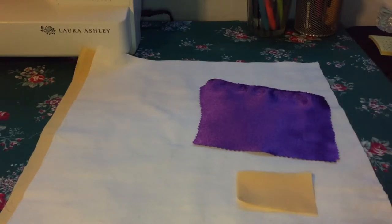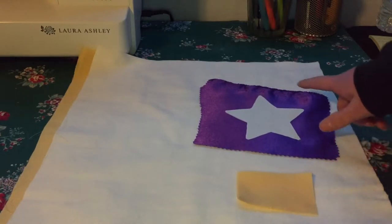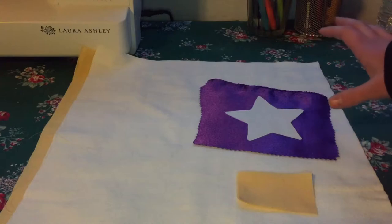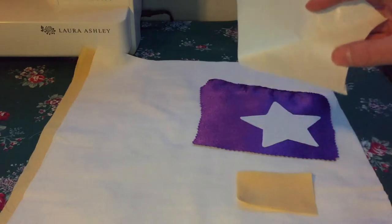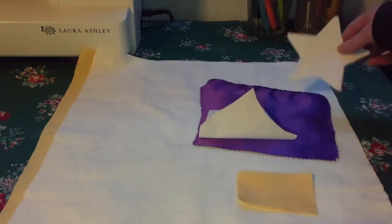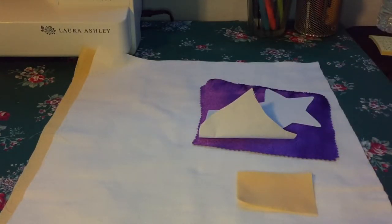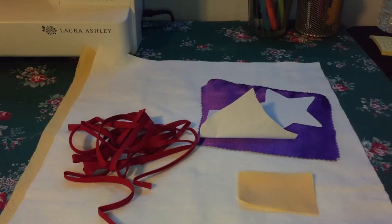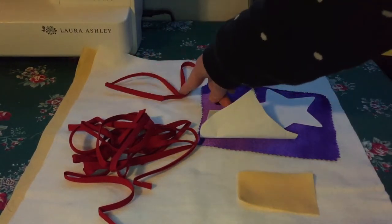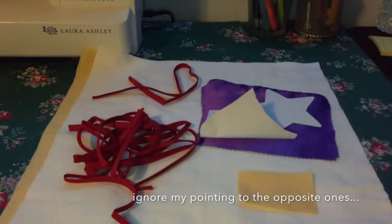You'll also need a small scrap of purple fabric — at least 5 by 5 inches. I just had some satin sitting around, so that's what I used. I printed off a picture of a star from the internet to use as a stencil when cutting my purple star out. I also used a small scrap of two-sided fusible interfacing to adhere the star to the yellow fabric.